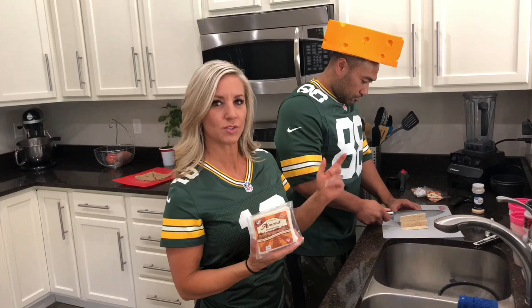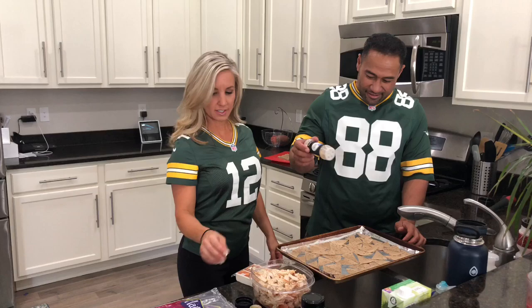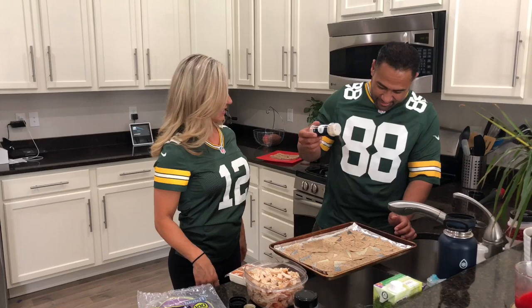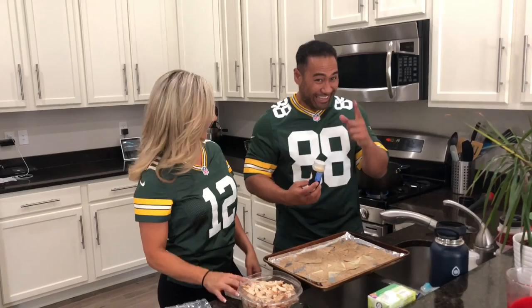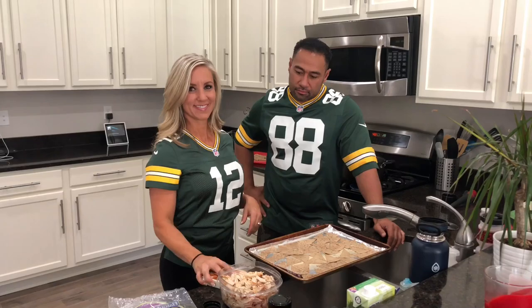Party has the garlic powder — this is what's going to season the chips. You can get a lot of different flavors; this is just the multi-grain. He's sprinkling it like a pro — make it rain! That's why he's number 88. We're going to stick them in the oven for five to seven minutes. Make sure you check them so they don't burn.